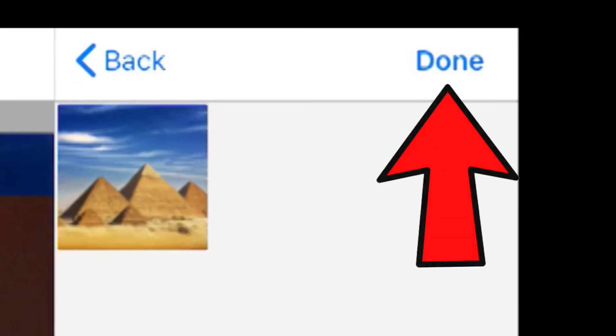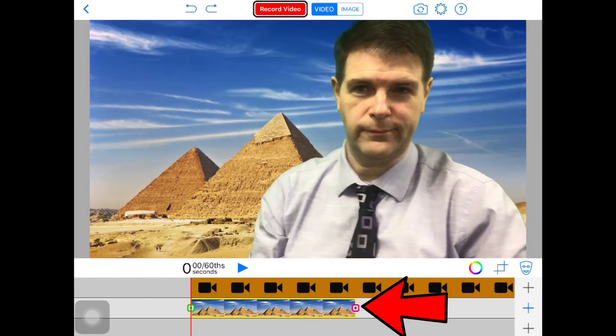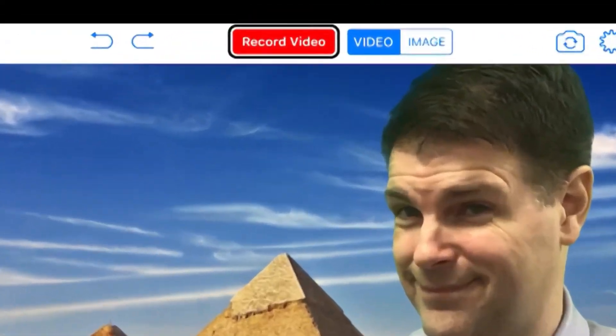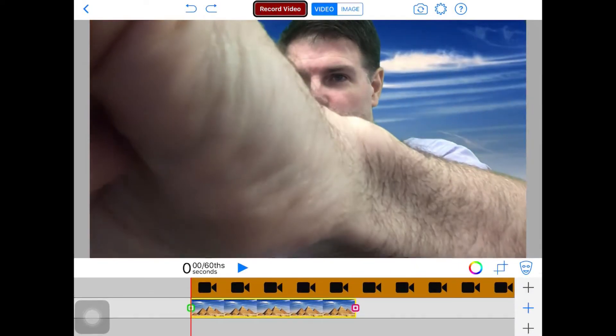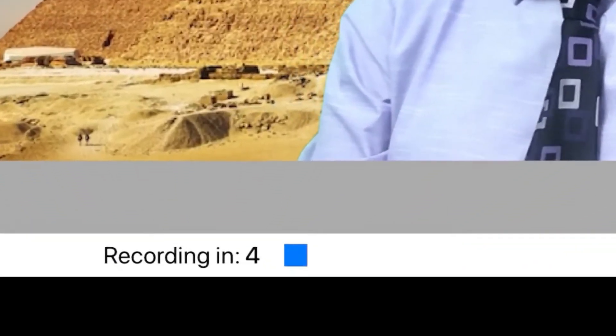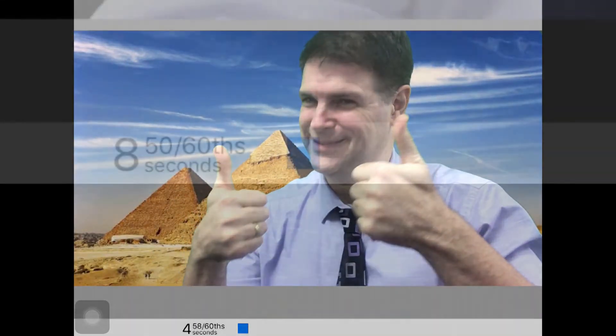You can always grab the right side of the photo and extend it for whatever duration you need. Now you're ready to record your video. Click Record Video. You'll see a countdown that gives you 5 seconds to prepare. Then record your video. When you're finished, click the blue square to stop the video.